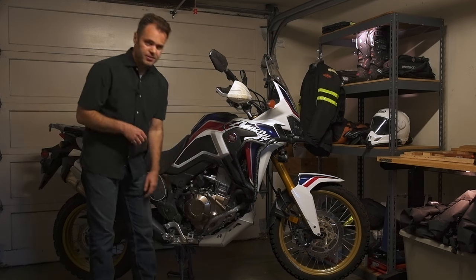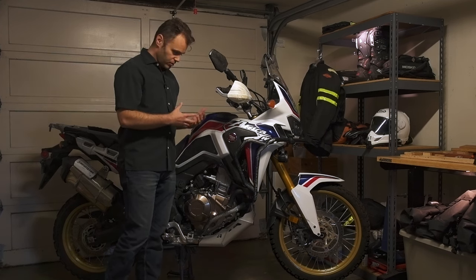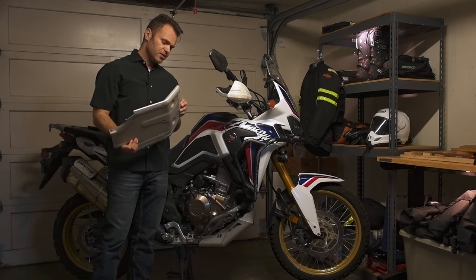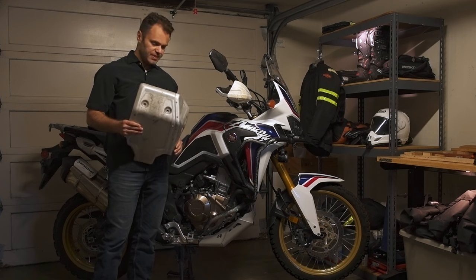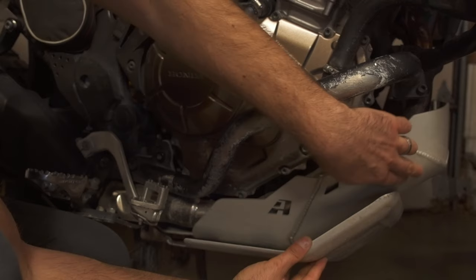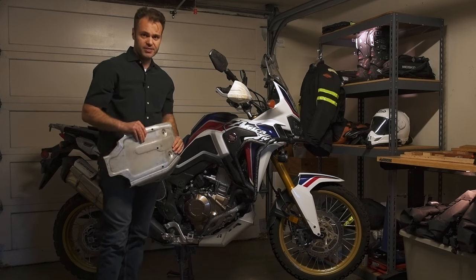Then finally the skid plate — a beefy aluminum skid plate, well mounted, does not mount to any part that contacts the engine, relatively easy to remove to change your oil, and relatively light for its beefiness. Now the Africa Twin does come stock with a skid plate. It's not terrible — it's a thick piece of metal, not tin foil like some people say — but certainly not as beefy as the Alt-Rider one. The big difference is coverage. If you line up the stock skid plate next to the Alt-Rider one, you can see immediately that the header portion is completely uncovered by the stock plate but is covered by the Alt-Rider one. I'd rather not take a rock to the headers because that could be big damage — so this skid plate prevents that, while the stock one would not.